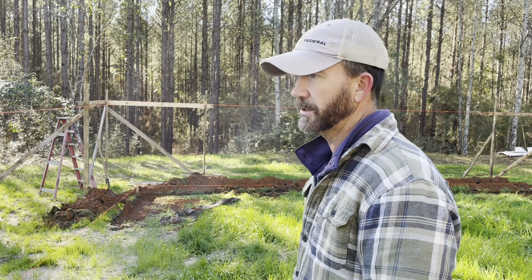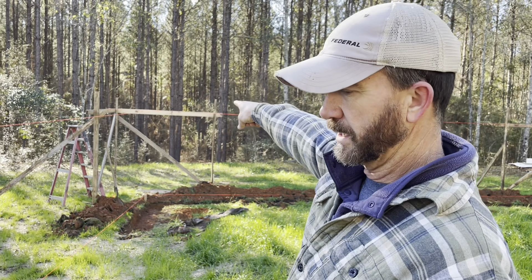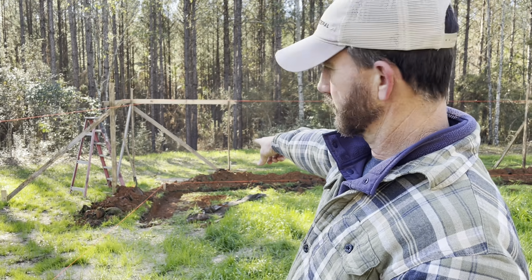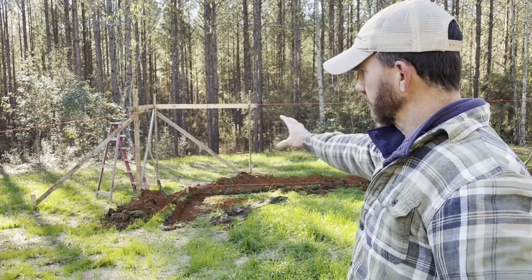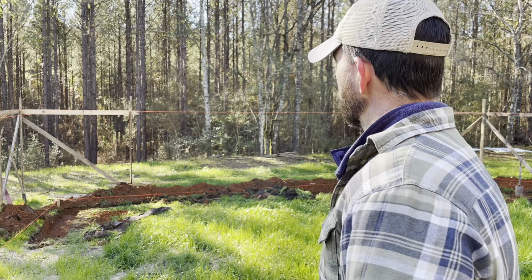Here we go, folks. This is going to be the foundation layout. This is what I had to do in order to get this elevation like this, because we're working at 80 inches. It'll be 80 inches to the top of the footer on this lower side right here, and it's going to be three courses on this upper side. So you've got 10 block on one side, three block on the other — a lot of difference between one side and the other.